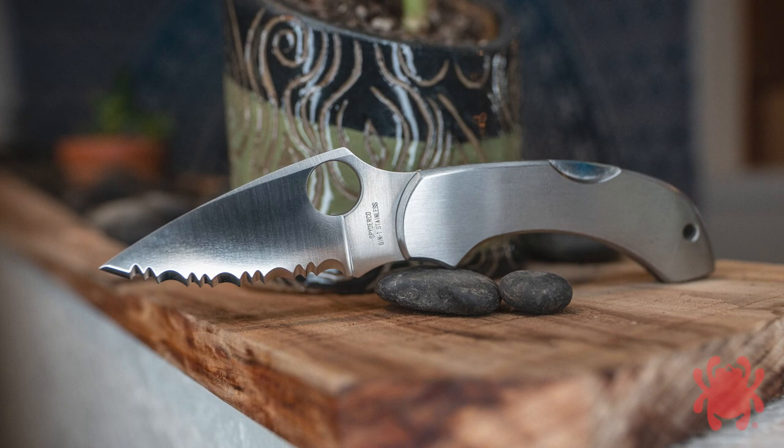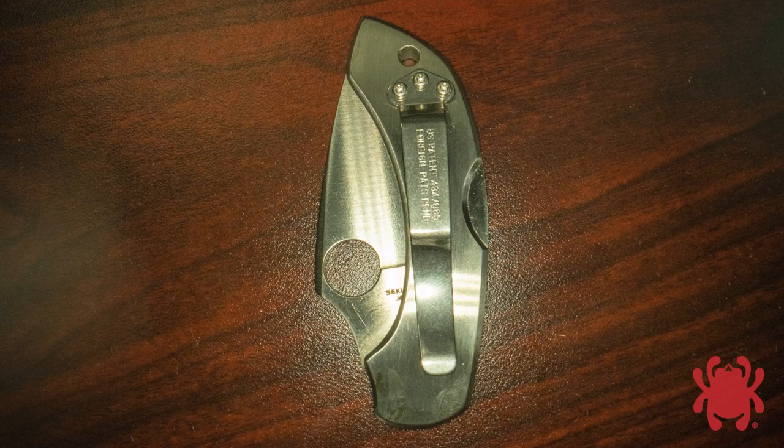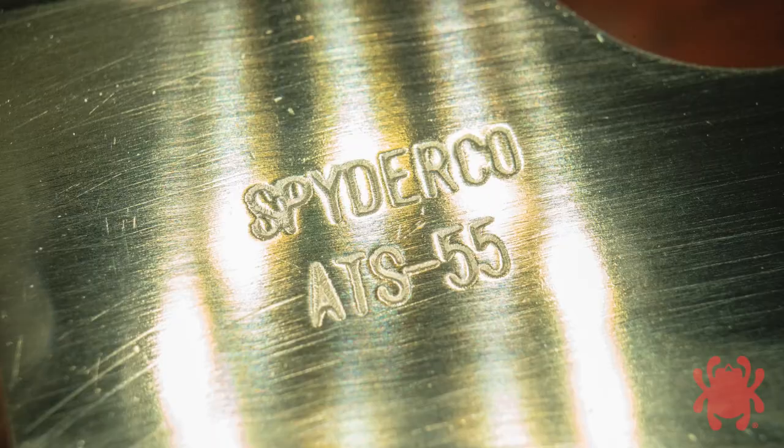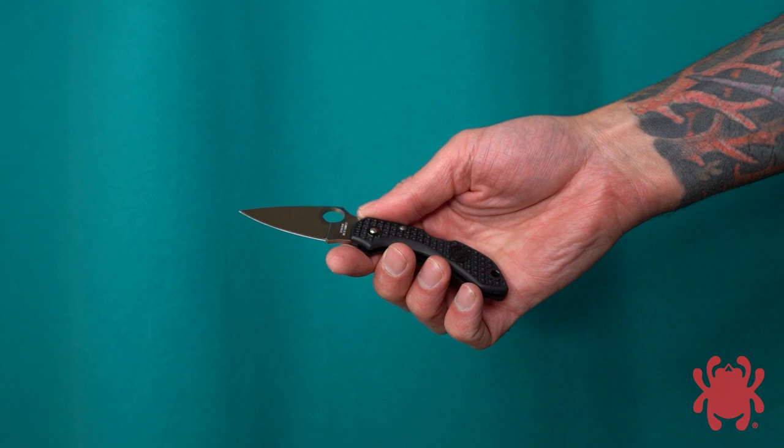Its full-flat ground blade reverted to the Gin-1 G2 steel, and it became the first stainless-handled Spyderco model to feature a tip-up carry clip. In 1998, the stainless Dragonfly steel was switched to ATS-55. In 2001, the blades of both versions were lengthened slightly, and in 2004, boy dents were added to the lock releases of both models.